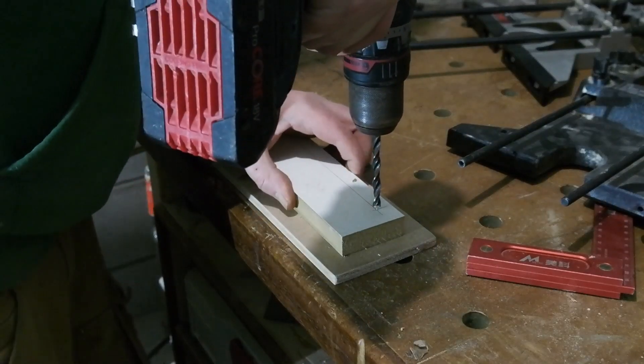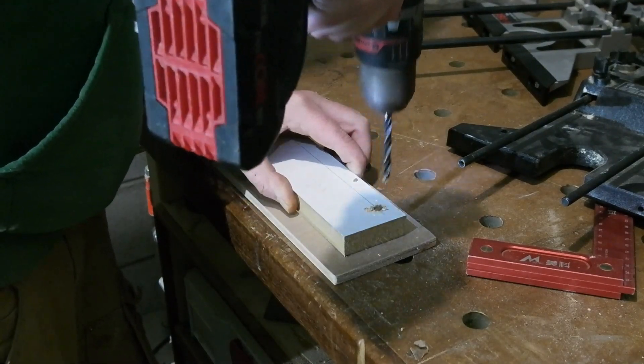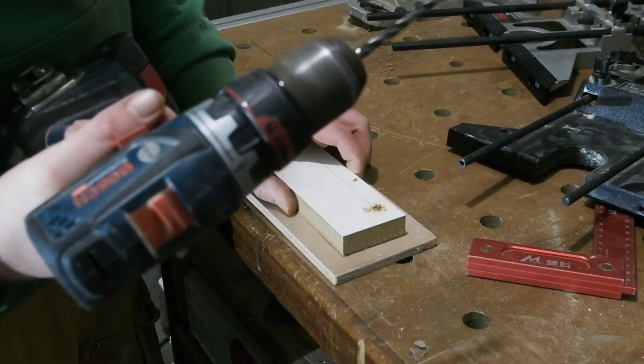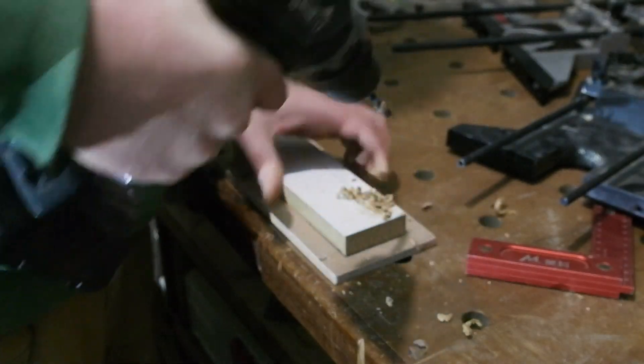I have a seven millimeter bit here — whoa, I think this bit might be ready for the recycle bin, bent as a banana. New seven mil bit installed, and the two screw holes can get drilled.